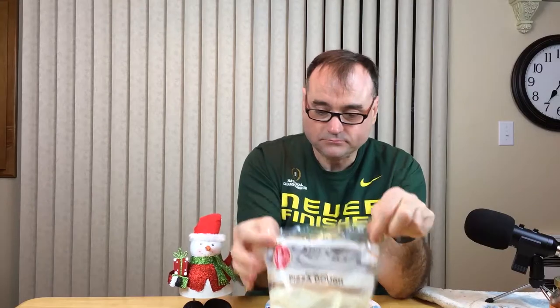I highly recommend it. Primo Taglio traditional pizza dough — under $2. I got it at Safeway, I'm sure other places sell it. I give it two thumbs up. On a scale of one to five, I would give this four and a half, if not five stars.